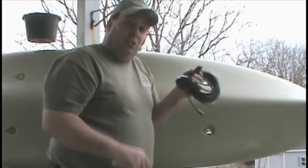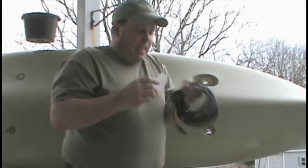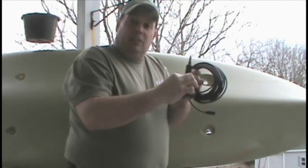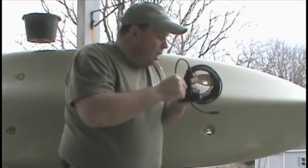If you want to use it as a stopped-up scupper hole, what I do is take a piece of sticky craft foam — the kind you can buy at your local department store. I trace the shape of the transducer puck on the bottom, cut a hole out in it to fit on top of the transducer, so that when I put the transducer in place and snug that nut down on it, it's going to be watertight.